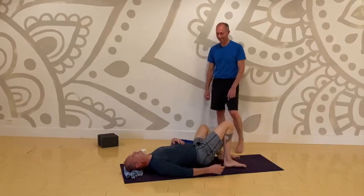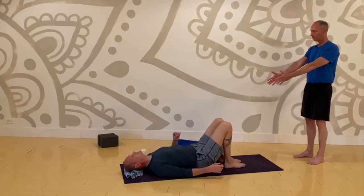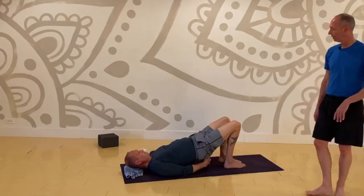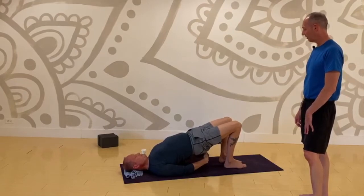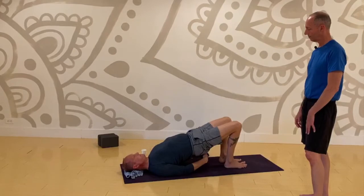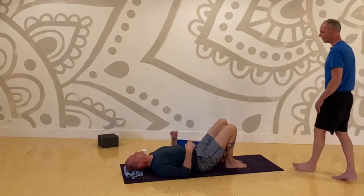We are going to do one more set — reground, feet about hip width, knees in close but not touching. Press down and forward through your feet, get the lift in the hips — take it up slowly but keep bringing it on up. You've got to press down to get the lift. The lift happens when you get your legs involved — press them down, press them forward. Slowly bring it down, vertebra by vertebra, until your tailbone touches. Knees side to side.